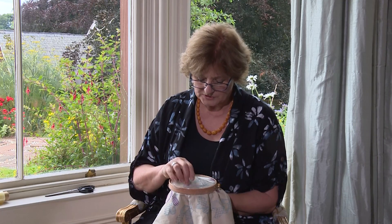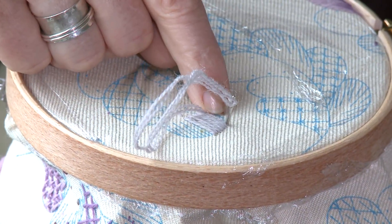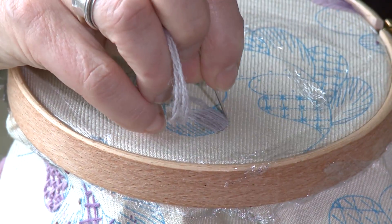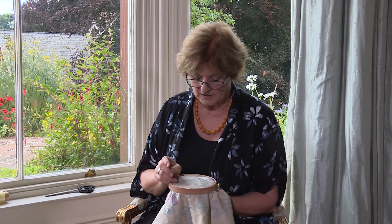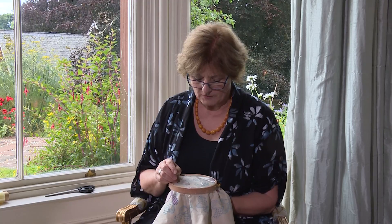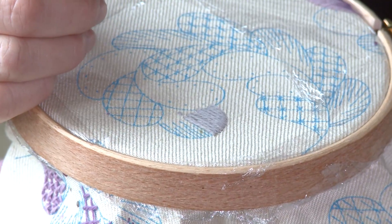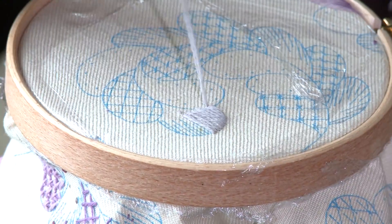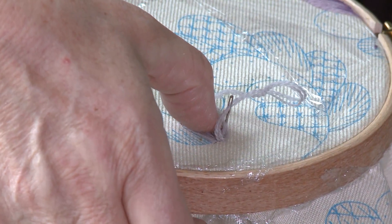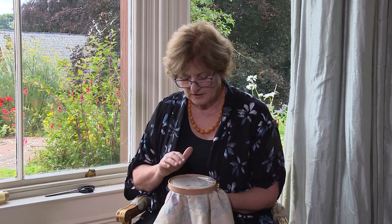As you go towards the edge of the shape, this turns into a satin stitch because obviously this part of the feather would go behind the next one. In crewel work you always start with the background and work towards the foreground. When you get to the very edge, avoid the trap of making a very small stitch because this looks clumsy and it'll stick out. Instead, come up and go down in the same hole — I'll put my thumbnail in the way and that will just curve round naturally, filling the shape beautifully.